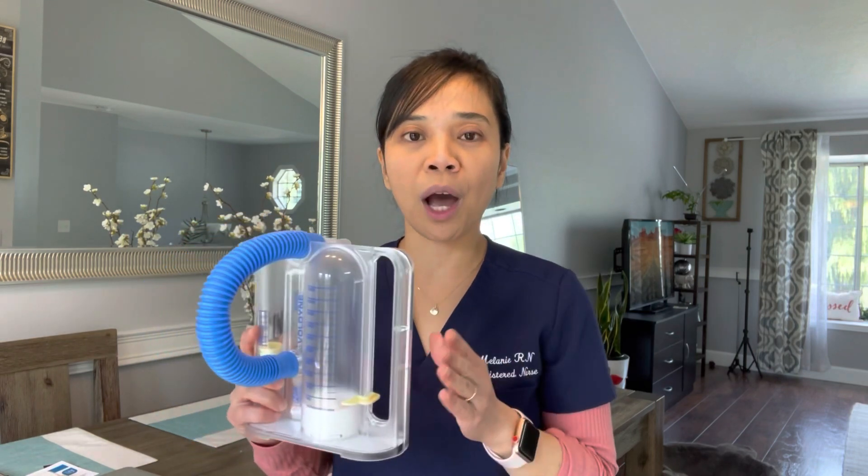We don't want those lung complications after surgery. And as a nurse, it is my responsibility to educate my patients and to show them how to use the incentive spirometer effectively.